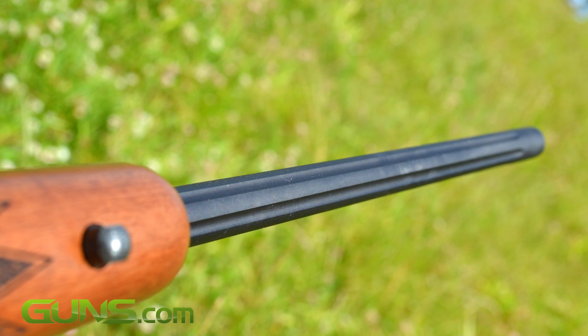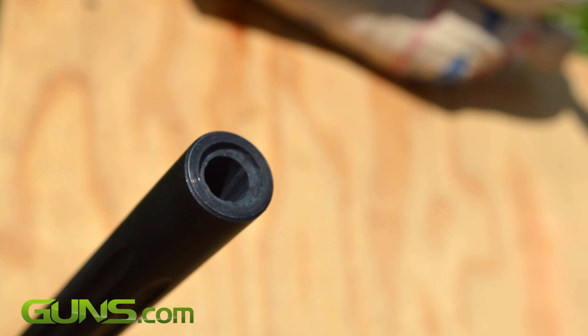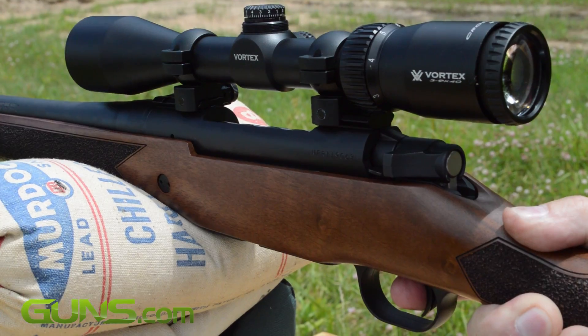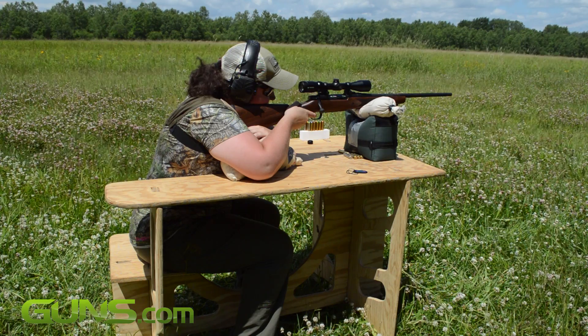The Patriot gives you a fluted barrel, spiral bolt, recessed crown, drop box mag, walnut stock, and Vortex optic — all for under $550 MSRP. That's an impressive deal.